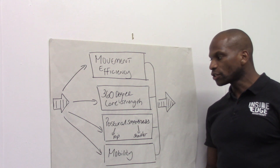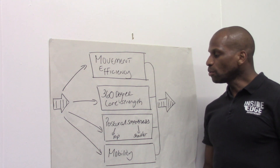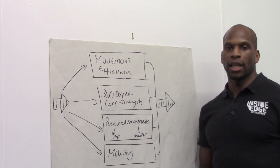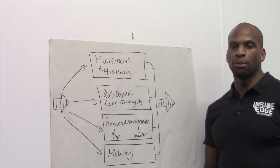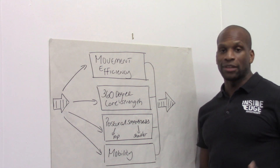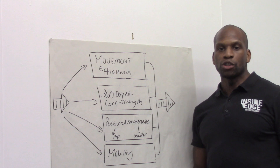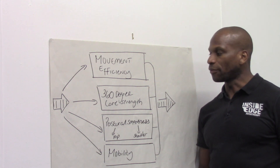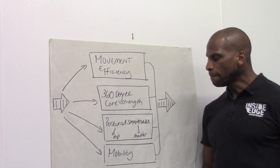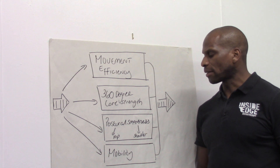The next thing is 360-degree core strength, or to put it another term, chassis integrity. Most people associate the core just with the abdominals — that would be incorrect. The core is actually more than that: you have the abdominals at the front, but you also have muscles at the side which are responsible for providing core strength, in addition to the posterior muscles — the spinal extensor muscles. And there are others as well, such as glute med and the rotator cuff, which we'll talk about a little bit later.